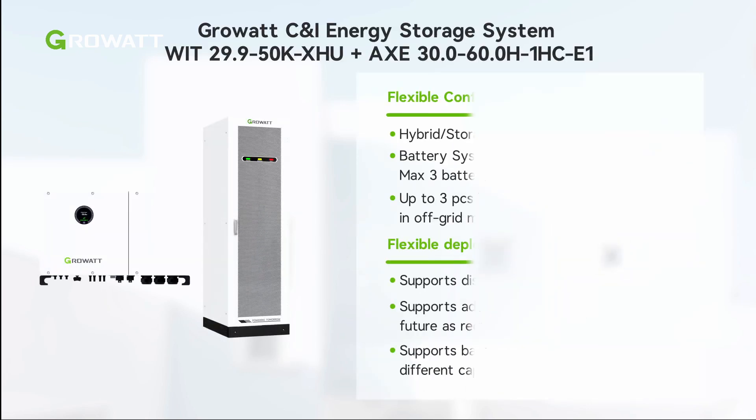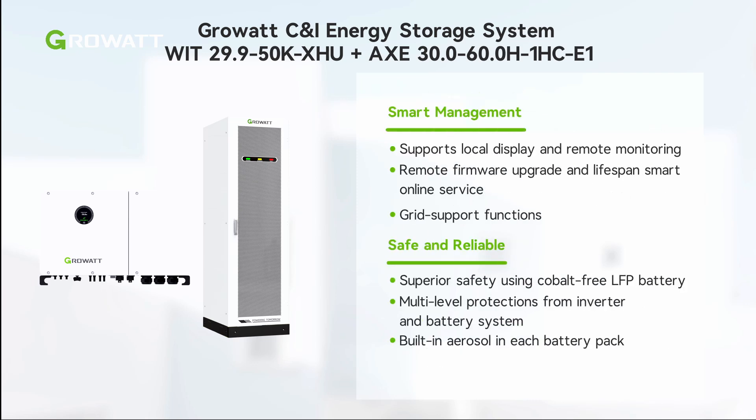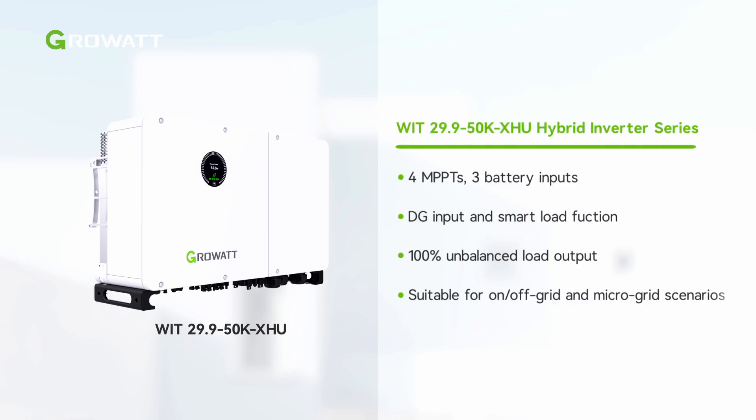The WIT plus AXE energy storage system is a robust groundwater solution for C&I scenarios. It has flexible configuration and deployment capabilities, provides safe and reliable system and smart management. WIT 29.9–50K XHU C&I hybrid inverters cover power ranging from 29.9 kW to 50 kW. As a robust C&I hybrid inverter,